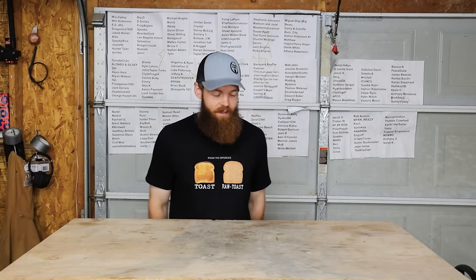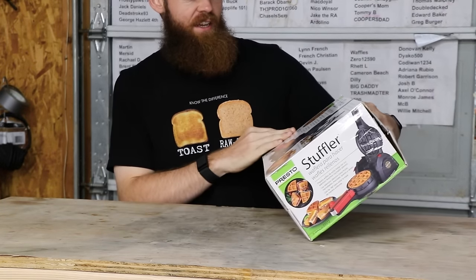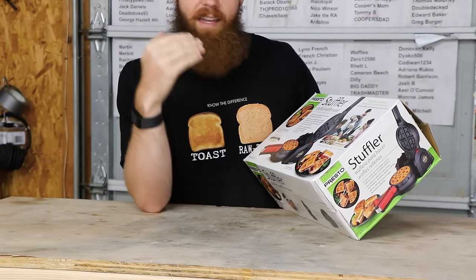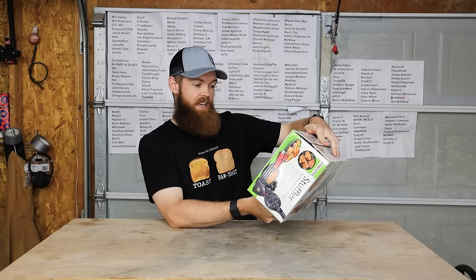Alright guys, today we are going to be testing a very interesting product. I saw this on Amazon. I cannot express to you how excited I was whenever I saw this. This is the Stuffler. It is a stuffed waffle maker and it allows you to make waffles, but not just waffles — you can put things inside of the waffles. We are going to do strawberry pie filling and bacon. I love waffles. I love pancakes. I can't imagine anything better than a stuffed waffle.